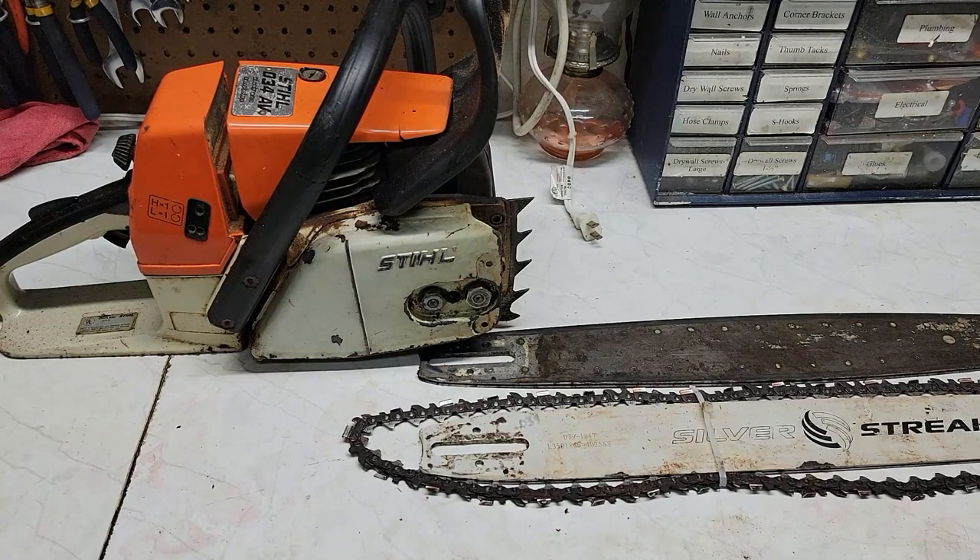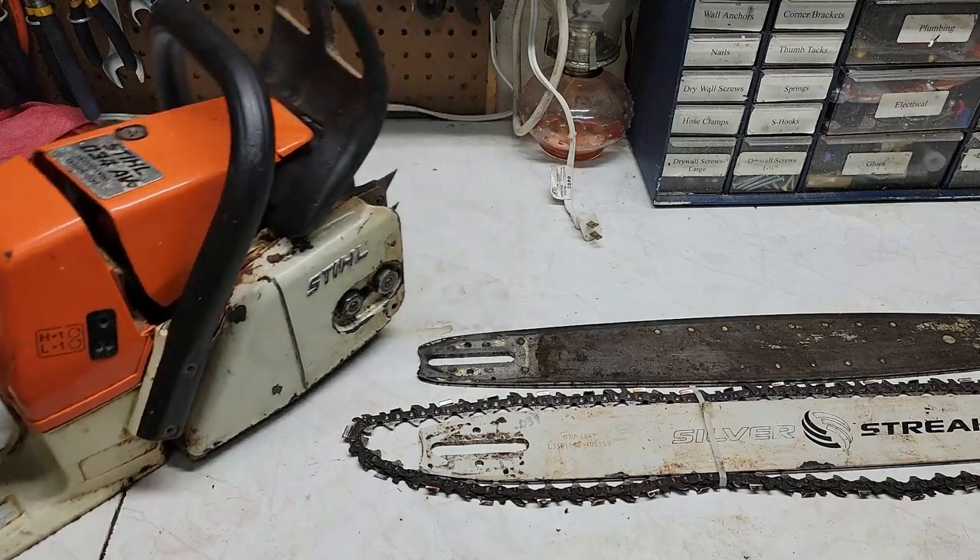Hello, everyone. Welcome back to Fixing with the Kid. Today I'm working on my Stihl O-34AV.